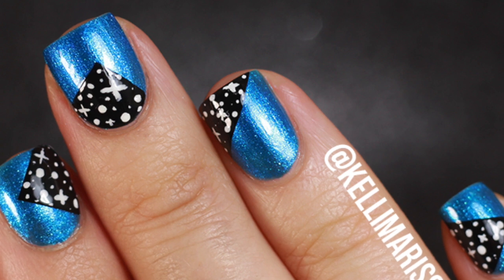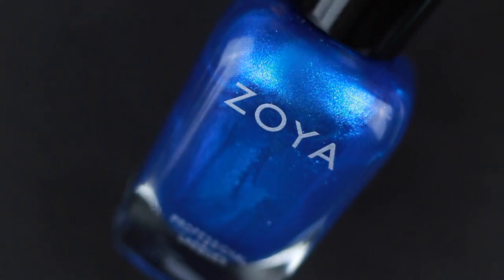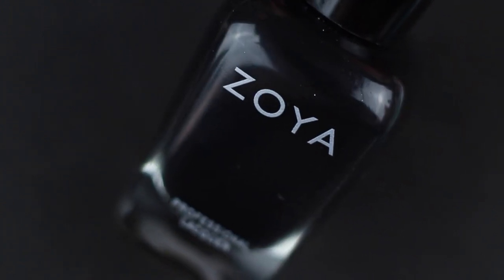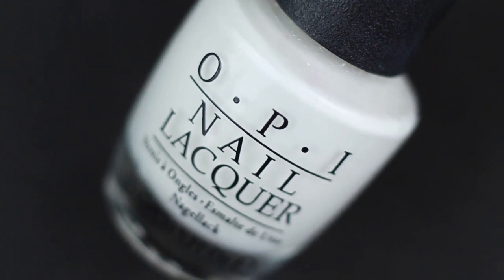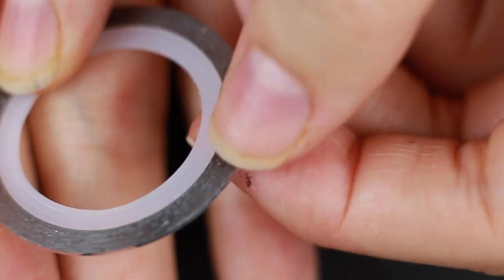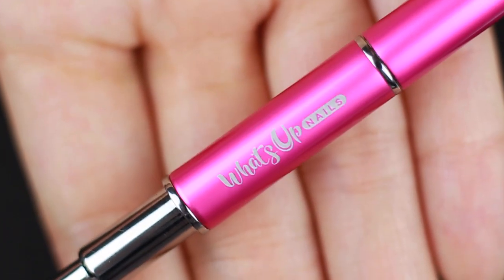I'll put links to all the polishes I used in the description. I'm going to be using my Cuccio base coat, which I get from HB Beauty Bar, and I have a total discount there. Then Zoya River, which is one of their new polishes — a lot of you pointed it out in my haul video and it's perfect. Zoya Willa, which is their black polish. OPI Alpine Snow, which is just a nice white nail polish. Then my Cuccio top coat. And I'm going in with some striping tape — for this manicure you can also use regular tape, just press it against your palm a couple of times to make it less sticky. And I'm using this 24 Dance brush from What's Up Nails, but you can also use just a small paintbrush.